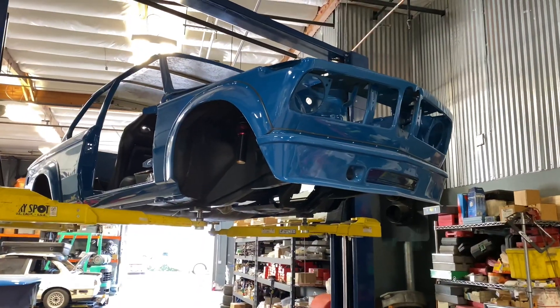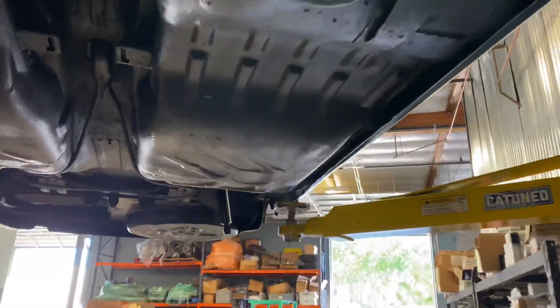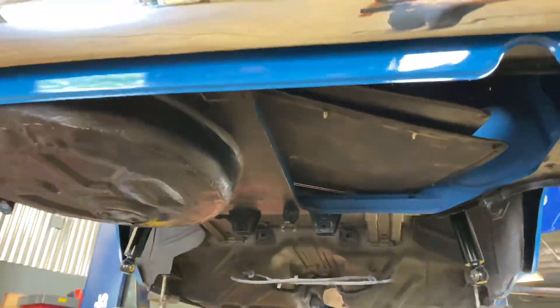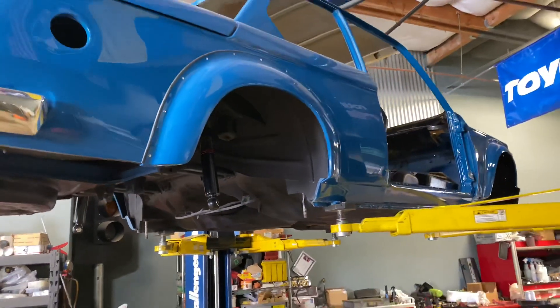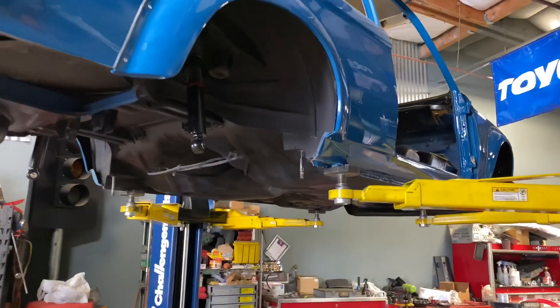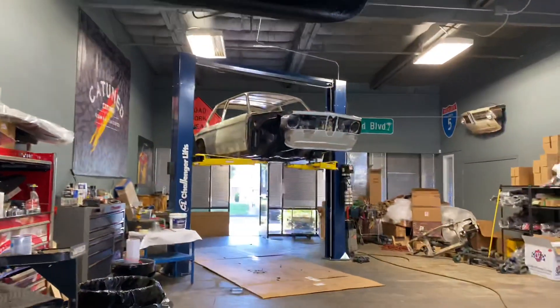Once the car comes back from paint, before we lay on all the parts, we usually throw on 3M undercoating on top of the Lizard Skin, so you've got multiple layers of protection for your classic — and that's really what you want, to outlast the factory stuff. That's exactly what we did on the blue car and we've had really good success with that, so we're going to do that on Rob's car. We're also going to spray Lizard Skin on the inside of his car and we'll do a video on that next.